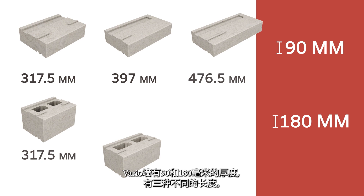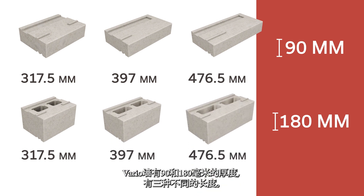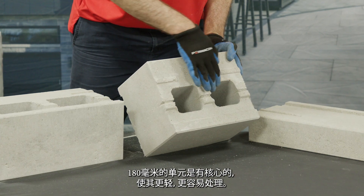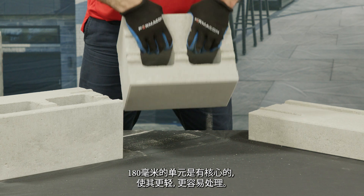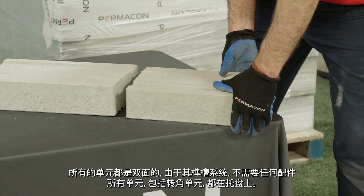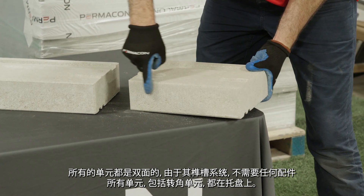The VarioWall is available in thicknesses of 90 and 180 millimeters and in three different lengths. The 180 millimeter units are cored, making them lighter and easier to handle. All units are double-sided and thanks to their tongue and groove system, no accessories are required.